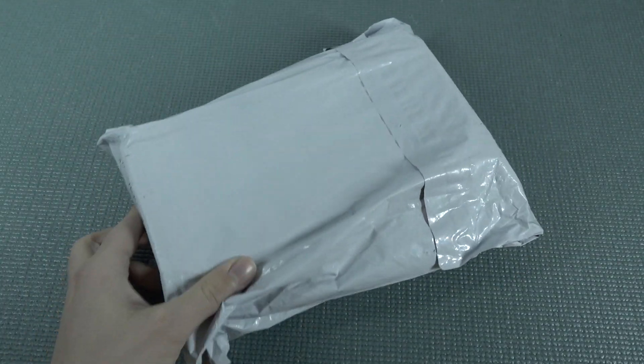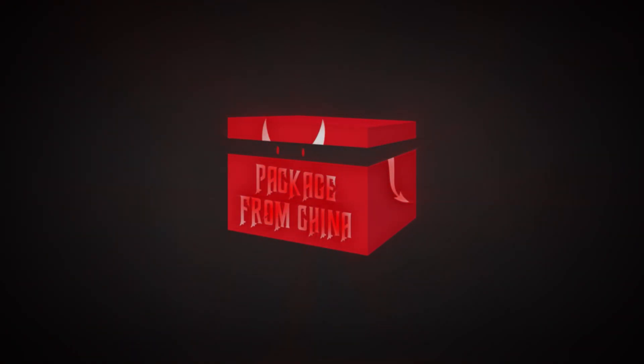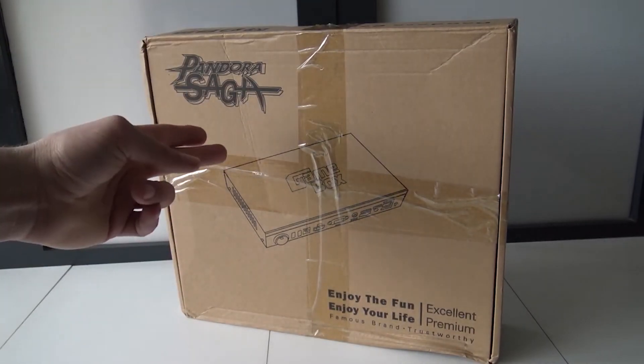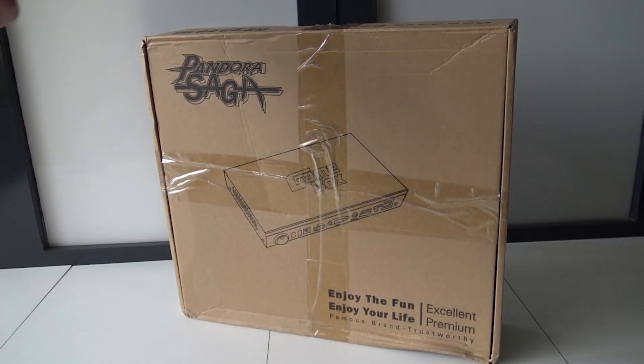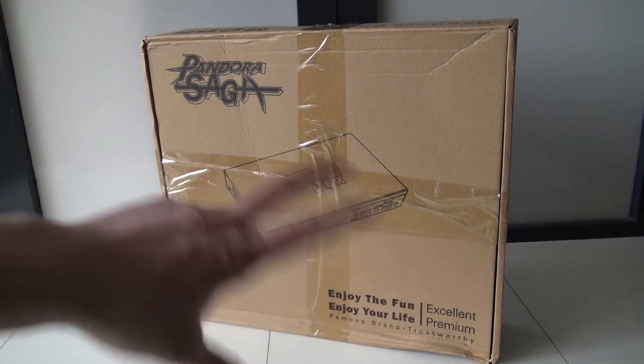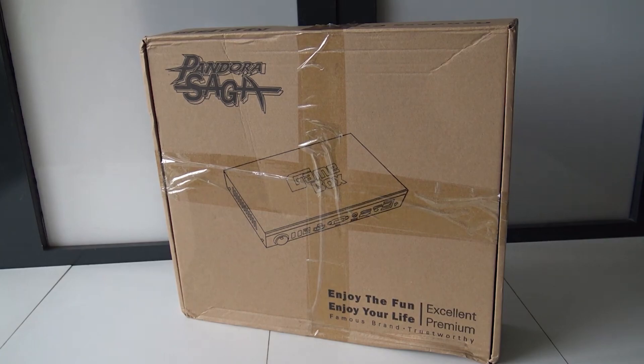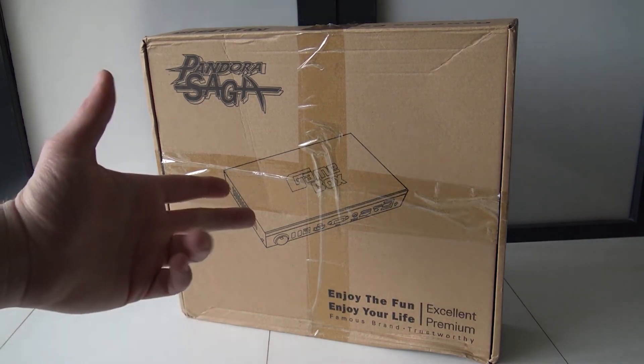It's almost like your birthday with a package from China, so let's go! What I'm going to review today is the game box. Don't mind the packaging because the Chinese sent me this Pandora Saga game box — totally confusing and had nothing to do with Pandora Saga. So what are we going to get? Let's open it up and see.